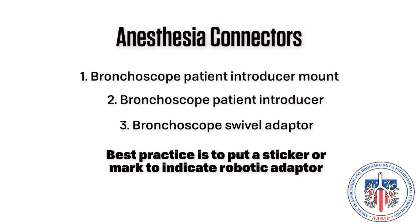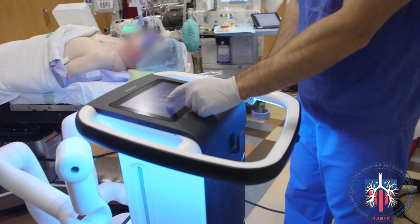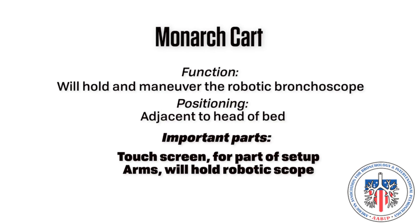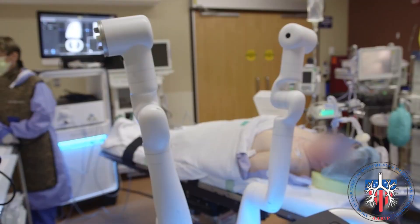Monarch cart. The Monarch cart will hold the robotic bronchoscope. Positioning: the cart should be positioned at the head of the bed. Important parts include the touch screen, which will be used for a portion of the setup; the arms, which will hold the robotic bronchoscope and sheath; and the plug for the umbilical cable.